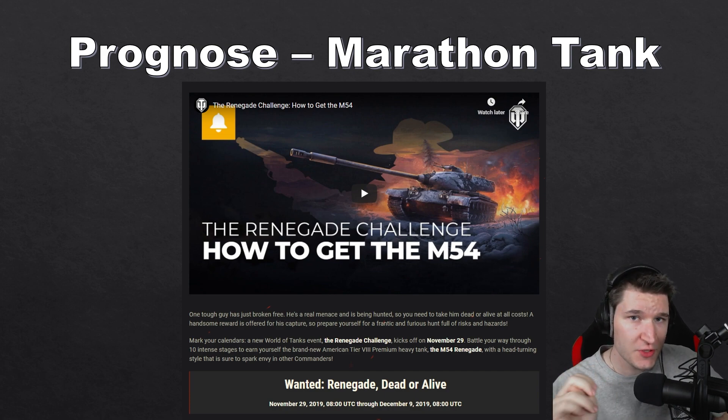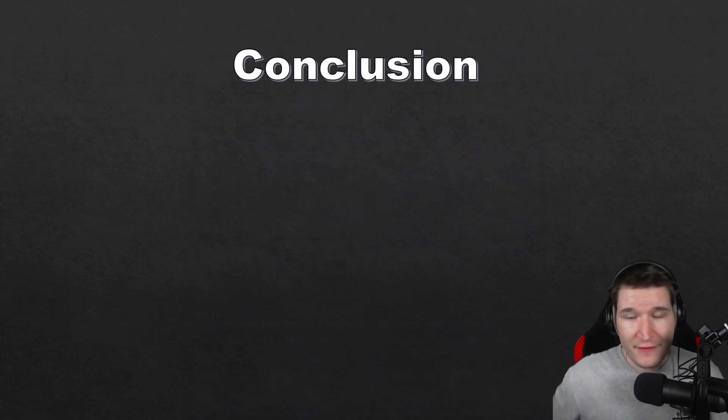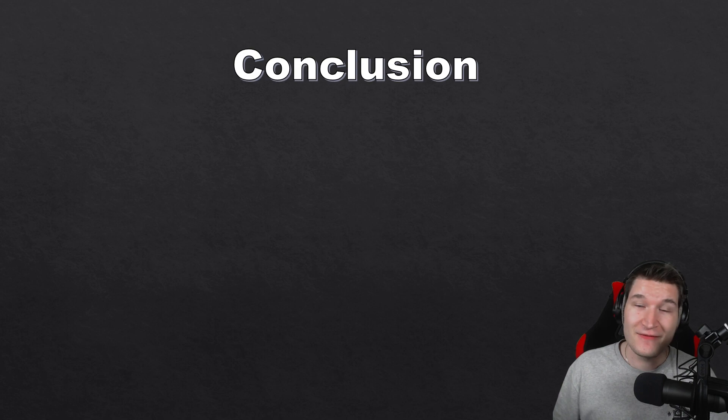I do think the Object 274A should be reworked to tier 9, because at tier 8 it just feels quite castrated. But yeah, that's everything for today. It will be interesting to see what Wargaming does with what they have at hand — let me know in the comments if you think I'm correct, and we'll see in two months whether I was right. I do like doing predictions because it's a very interesting and fun thing to talk about.